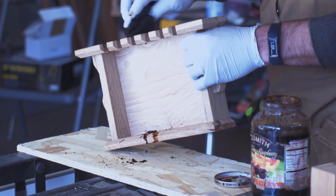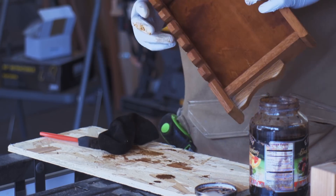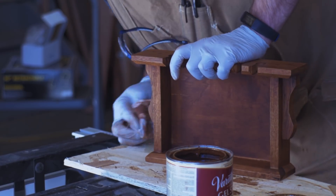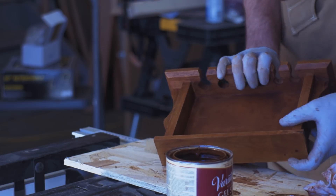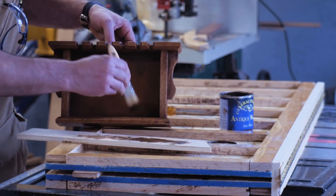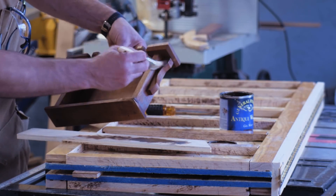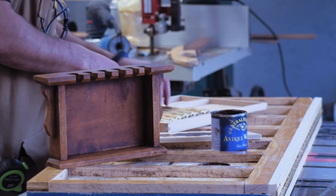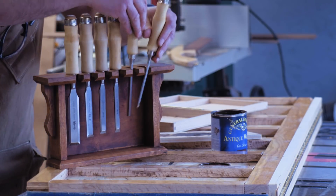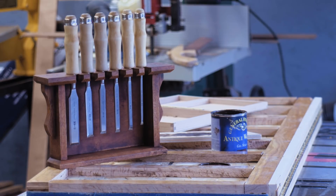To finish it off, I used some Transtint dye — it was a little darker than I intended it to be. So I used some Transtint and then some gel stain. I may have gone a little lighter if I were to do it again. I did come back with an even darker gel stain and hit some of the corners to try and give it sort of an aged, weathered look. I don't really know how much that added, but it was fun to play with. So there we go — chisel holder, first of several tool holders to go into a future tool rack or tool wall. Thanks for watching!